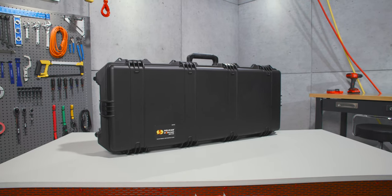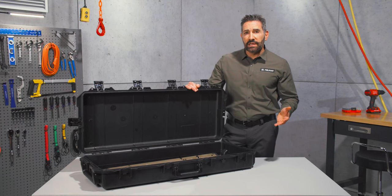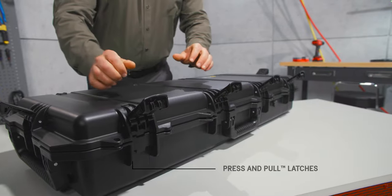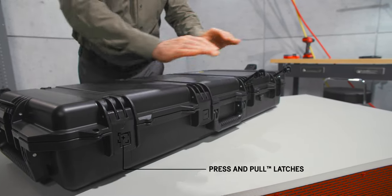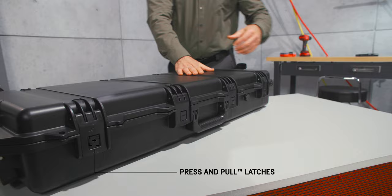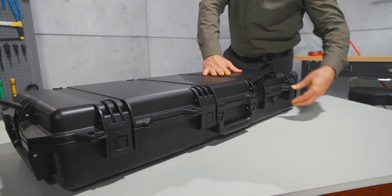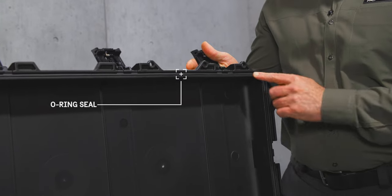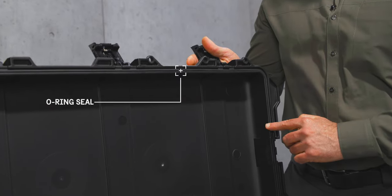Our Storm cases share the same tough DNA as our Protector cases. The key difference is they feature our convenient press and pull latches that lock automatically, yet open easily. It's crush proof and with its O-ring seal, water tight and dust proof too.